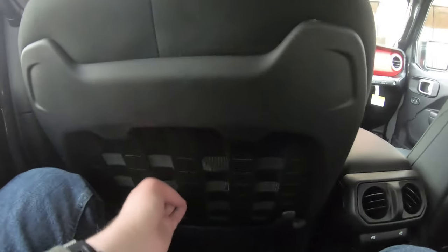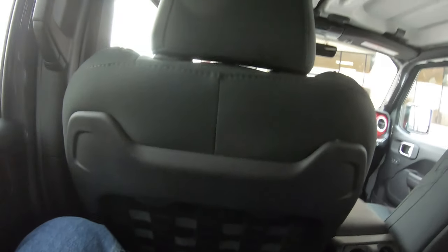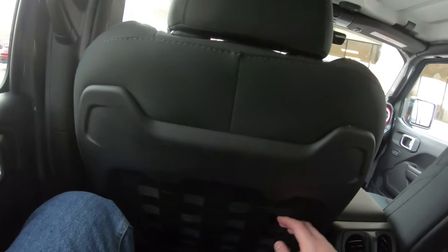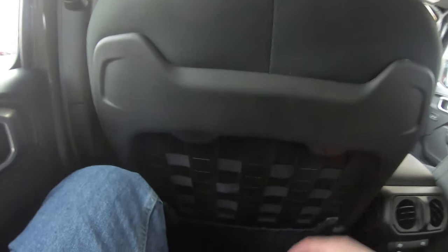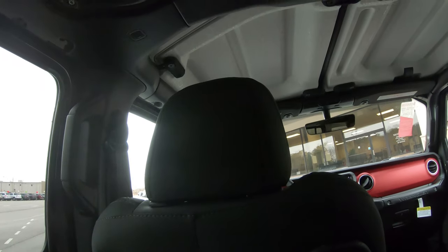These seats — if you guys have lots of kids you're worried about getting things scratched up, trust me, this is good protection. And look — it's shaped like tire tracks! That's so cool. Jeep, you've done a fantastic job with this vehicle. I'm very impressed so far.